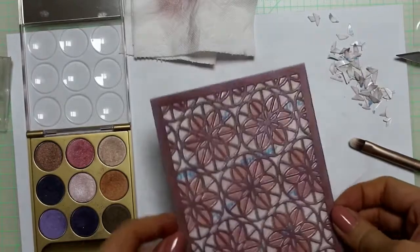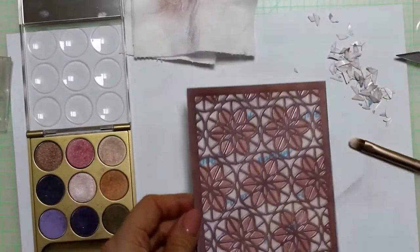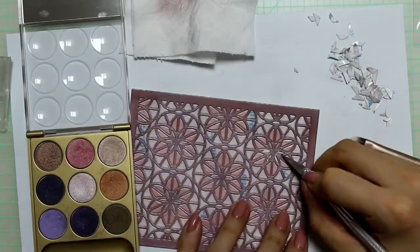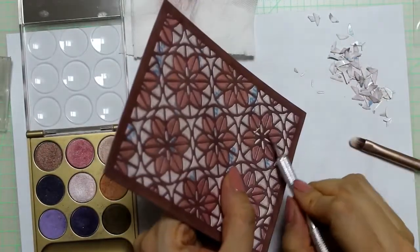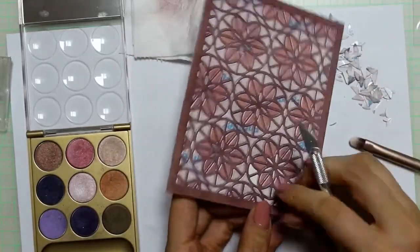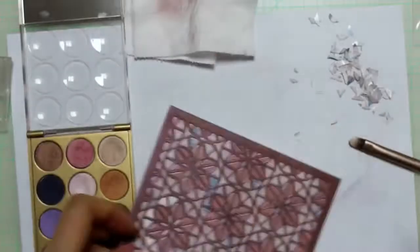Now we're halfway done. Look how beautiful it looks already. Again, I'm removing the release paper — and as I said before, this part takes most of the time.